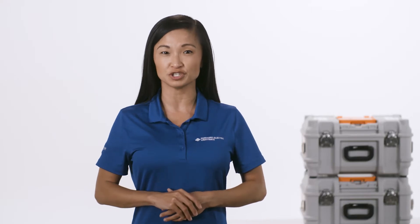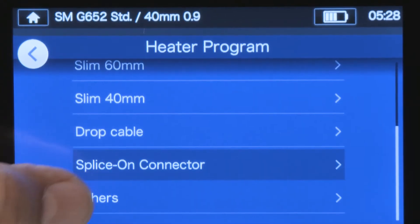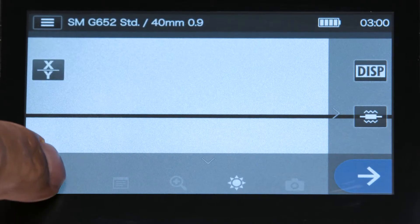Be sure to perform the pre-fusion splice steps: clean the splicer, set splice and heat programs. To change the heater program, locate and select the correct protective sleeve setting. Perform an arc test.